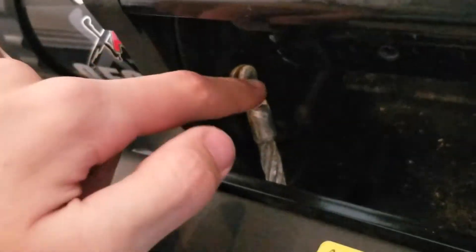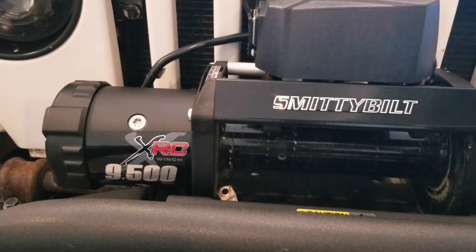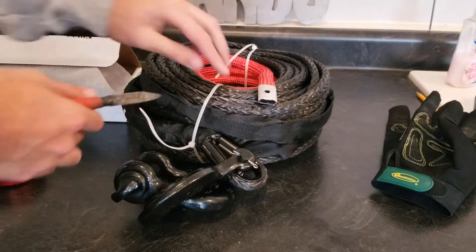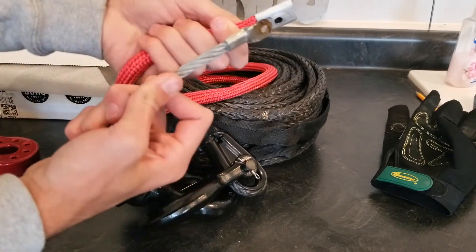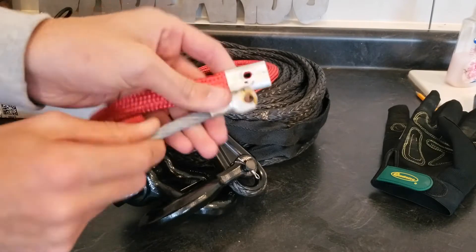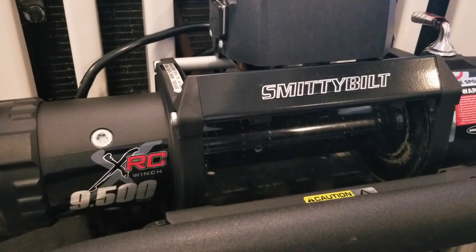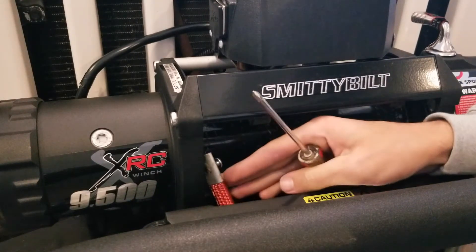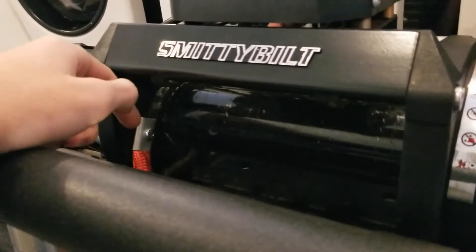Now that we got it all unspooled, the old line is held on with a little Phillips screw inside. I just have to undo that and pull the old winch line out. With the new winch line, comparing the two, it's definitely a lot thicker so I'll need a thicker screw. The diameter looks about the same so there should be no issues there. I found a screw that works — the first one I grabbed, luckily — and now I just put it in the hole, make sure it goes in straight, and we're solid.